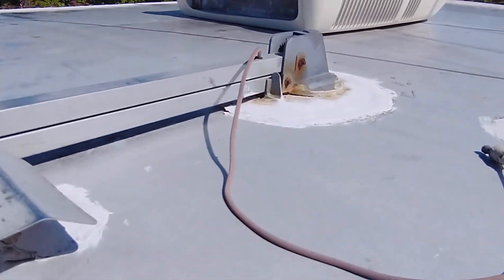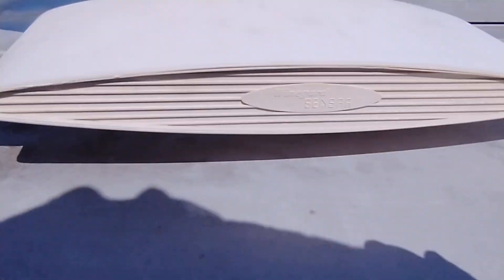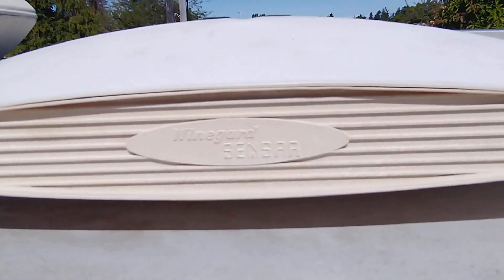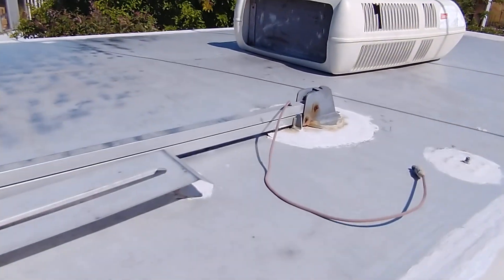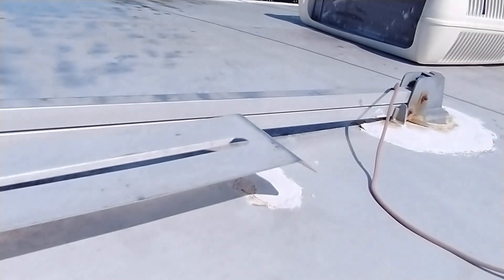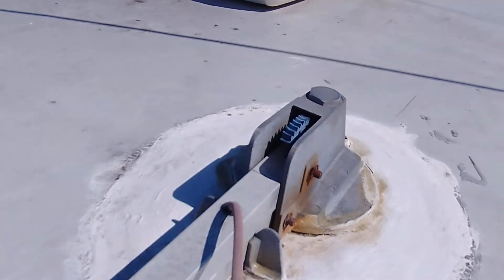Here's that antenna thing. I think it's an antenna. It looks like it pops up from this unit right here.